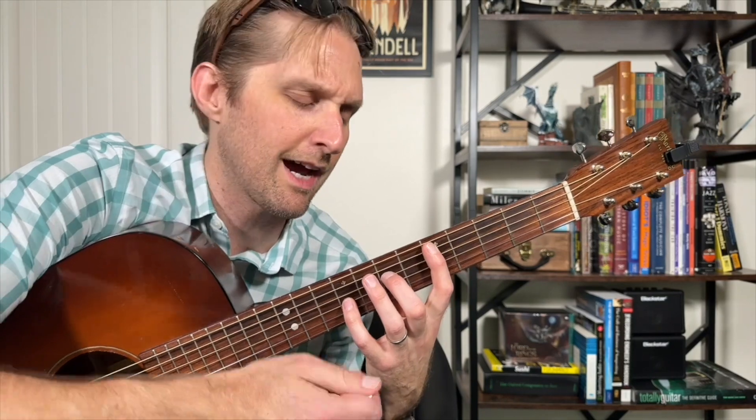I'm going to call it a D sus two, okay? This is what I'm going to call it — you're going to have to live with that.